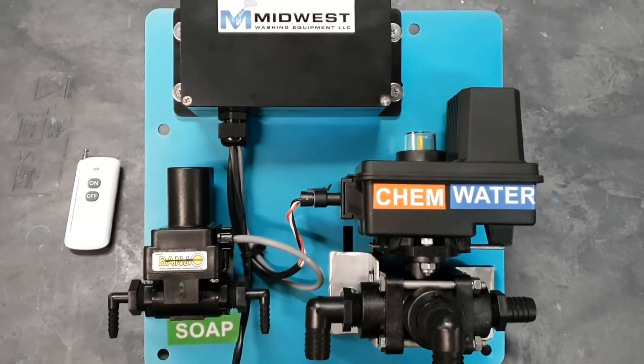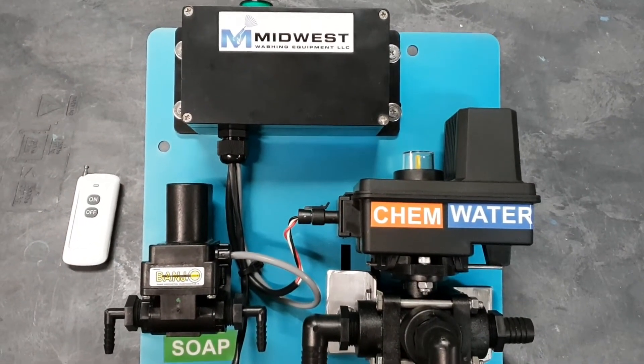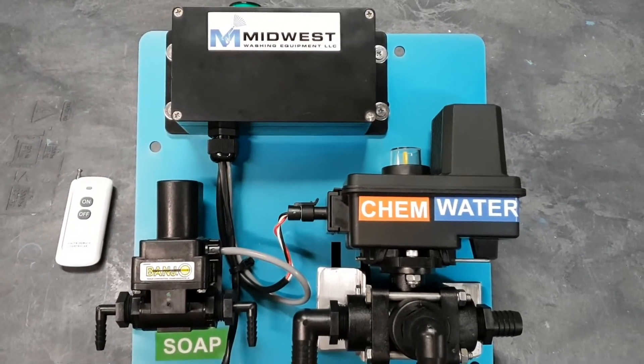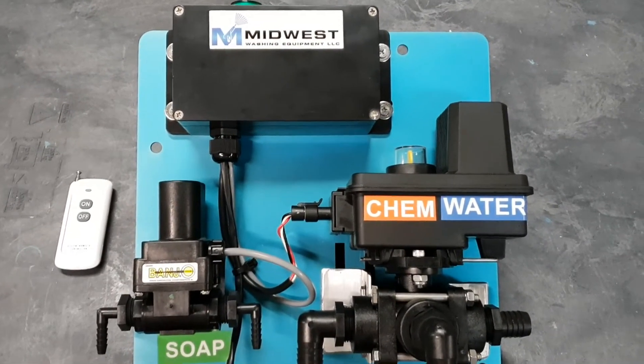Hello everyone, this is Midwest Washing Equipment with a look at our new wireless flush and rinse module. This is specifically designed for soft wash systems. It can be integrated or used with any soft wash system that is currently using a proportioning or blending unit metering system.